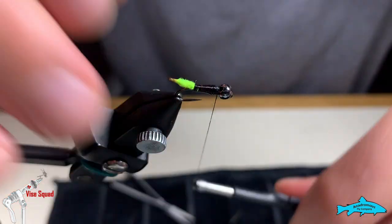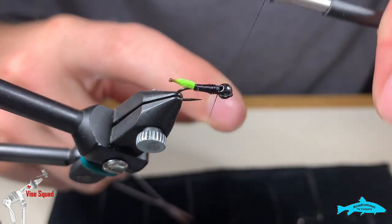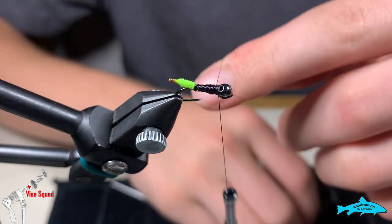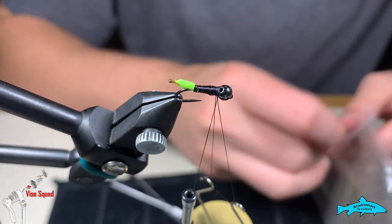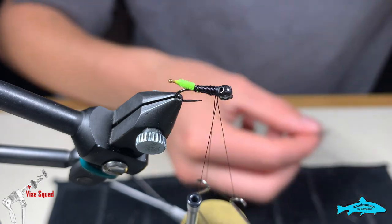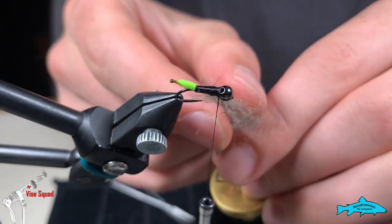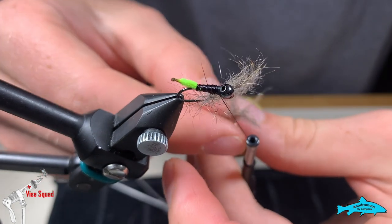Now we're going to take a dubbing loop tool. First, we're going to loop our finger over a couple of wraps, bring the bobbin around it, pull up, and then a couple more wraps again. Now we're putting our dubbing loop tool in, grab both sides, and we're going to use gray squirrel dubbing — a personal blend that I've done myself. Mostly what we're looking for here are the guard hairs; they're going to create a nice soft hackle-looking effect on the fly, and it's going to lay down over the wire in the end.